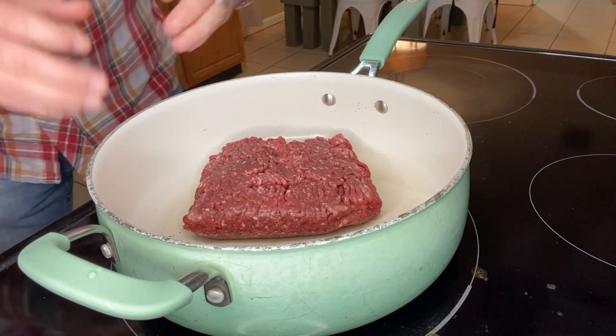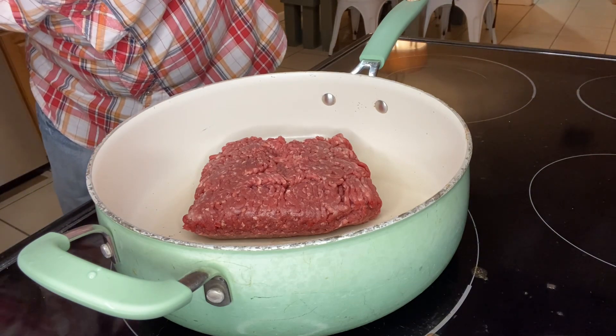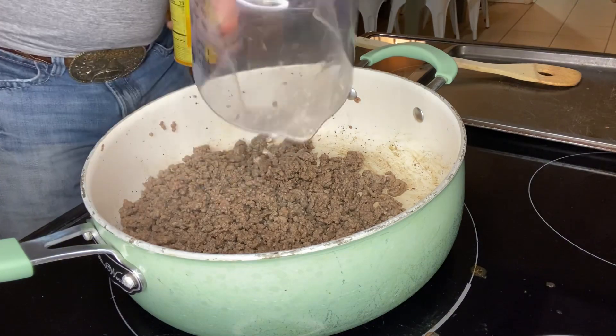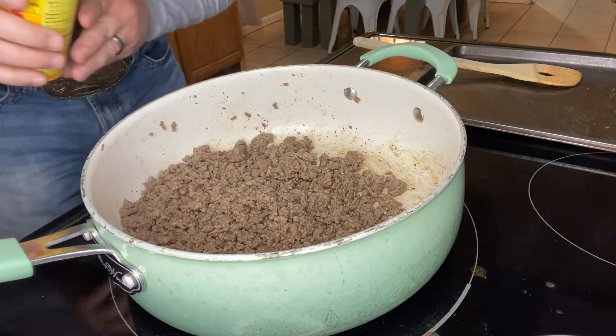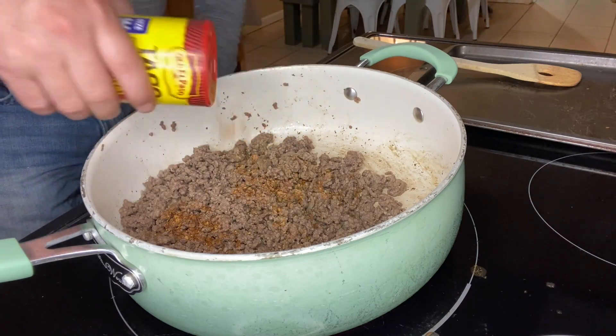First thing we're gonna do is brown about a pound of ground beef in a skillet over medium heat. We just drain the grease off our ground beef. Now I'm gonna pour just a little bit of water in — not a lot. I'm gonna come back with some taco seasoning and season the ground beef.